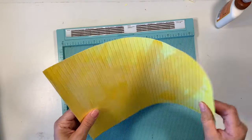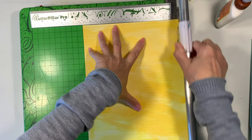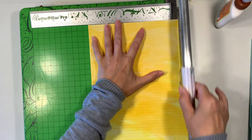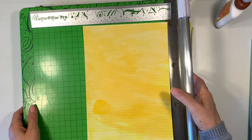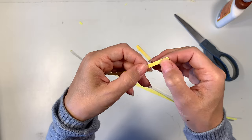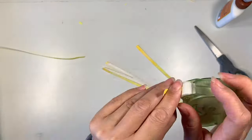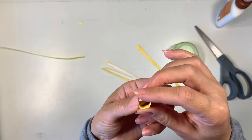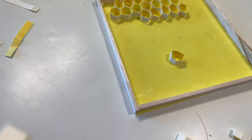Next I'm going to go ahead and score the rest of this paper and then trim it down. I just wanted to do one first to make sure it was going to be the right size, and then once I found out that it was going to work, I went ahead and cut the rest of them. Now this is all the prep work I did in advance of having the children join me, so this was a really labor-intensive project. I think doing it a little bit more similar to the way the book suggested means that the children still get the idea of making hexagons but it's not going to be as complicated.